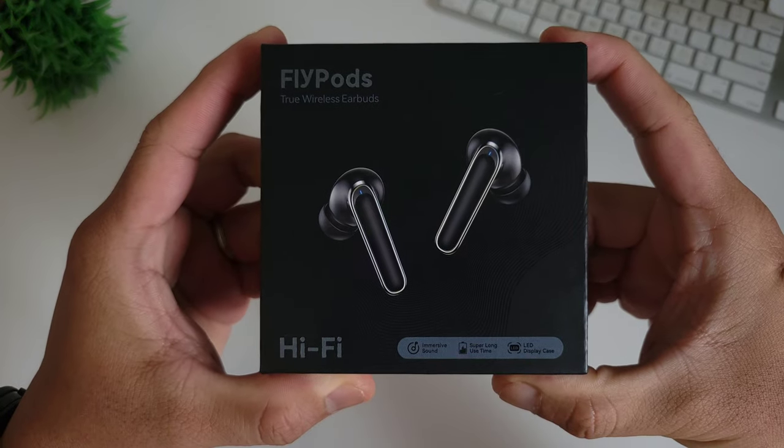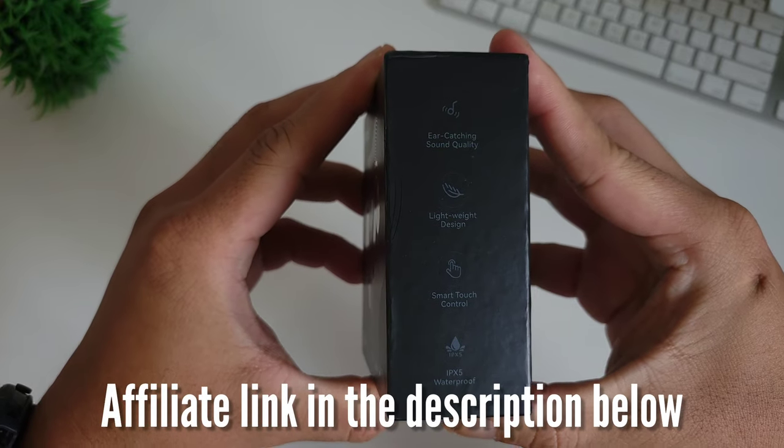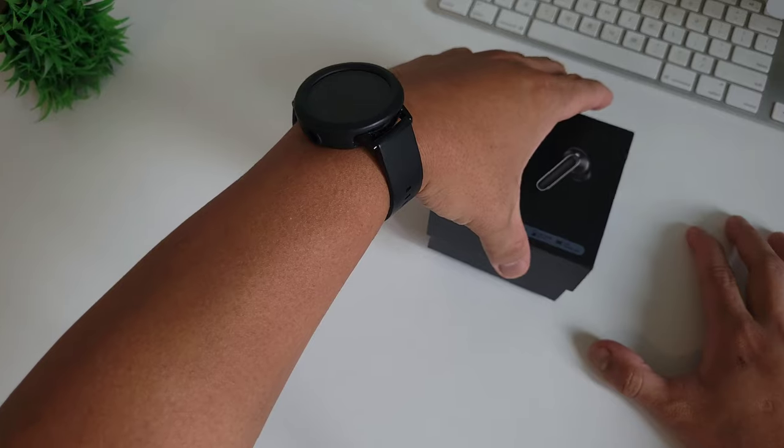Let's start with the unboxing. By the way, if you're interested in purchasing this product, I will leave the link in the description below. It is a stealth black colored box with all the specs around it. Let's open the box.